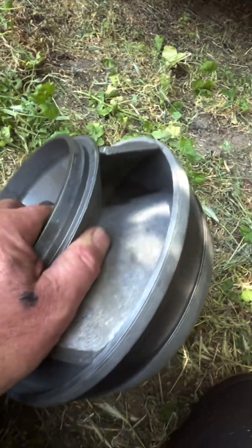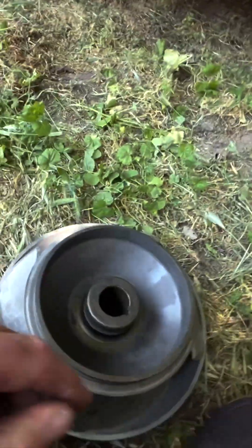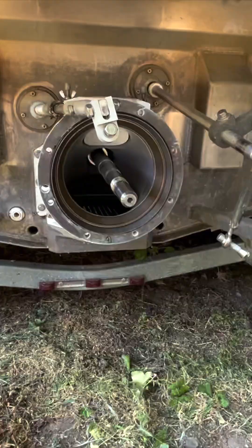I'm going to clean this impeller up, put it back together, and take it for a rip. I was going to order a stainless one, but I think I'll just run this and see what it does — see if the performance is good, and save a little bit of money and get back on the water.